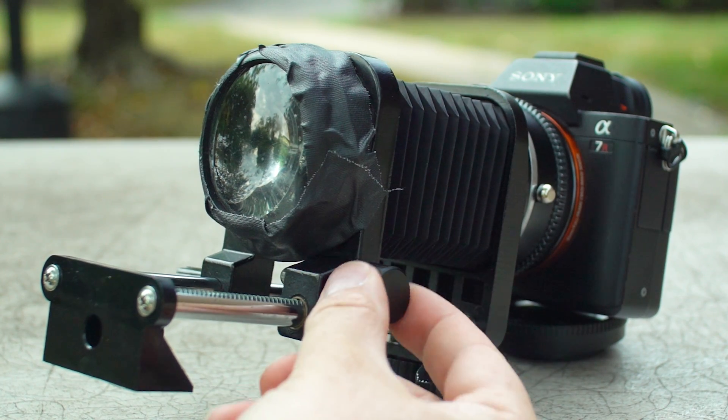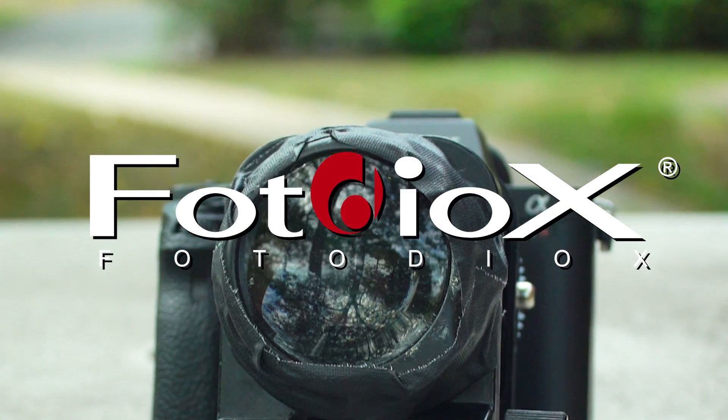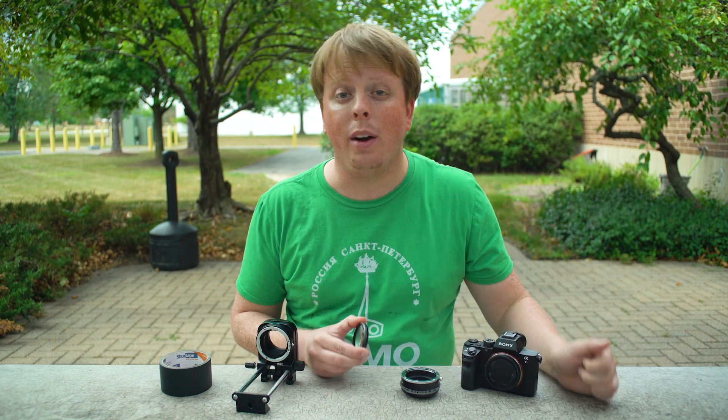Today I'm going to show you how to turn a magnifying glass into a focusable lens with just a couple simple steps. Hey everyone, Sean here with photodeox.com. It's August, summer is coming to an end, but we still have plenty of beautiful warm days to go out and shoot photos and videos. I thought I'd show you this fun little creative product I've been playing around with for a couple years — turning a magnifying glass into a lens.